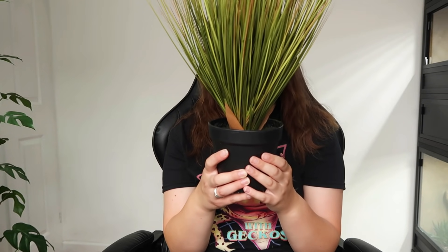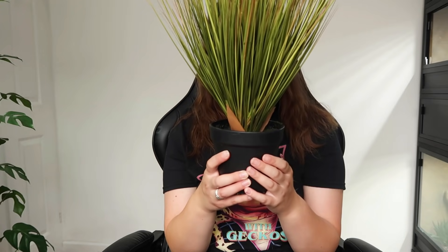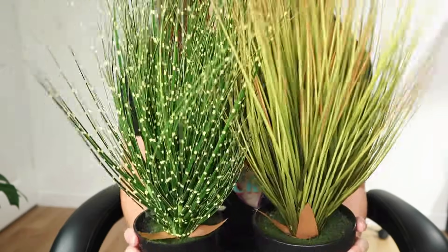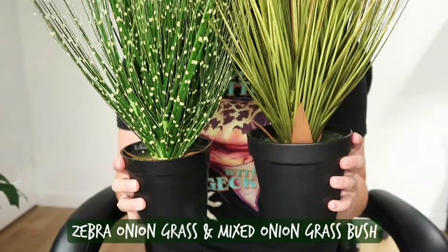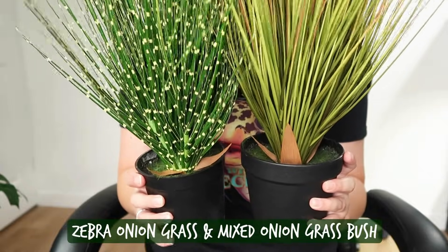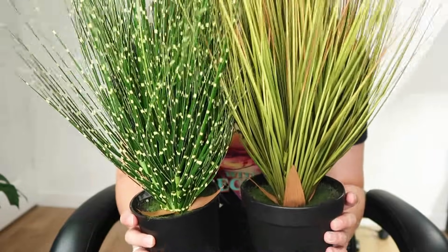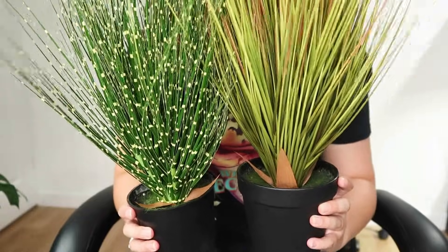Custom Reptile Habitats very generously sent me some fake plants you can use in arid tanks. So these are the first two — the biggest ones. These are types of grass; I'll put their names up on the screen. These two do actually come in pots and they're quite weighty — a decent weight. I do prefer for the plants to look like they're just part of the landscape rather than being in pots.